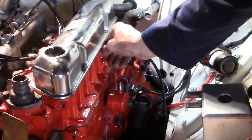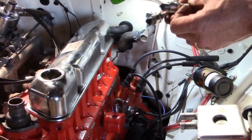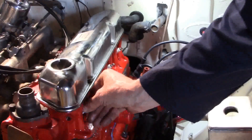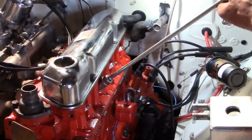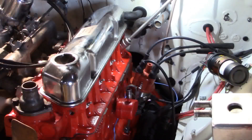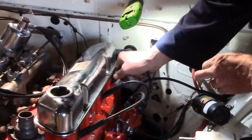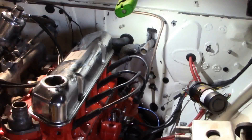In go the spark plugs. We prefer NGK spark plugs — either BPR 7HS if your engine suffers badly from run-on, or BPR 6HS if your engine isn't so bad on run-on. Take it down until it nips, then just a gentle final tightening. Firing order 1-3-4-2, and on with the king lead.